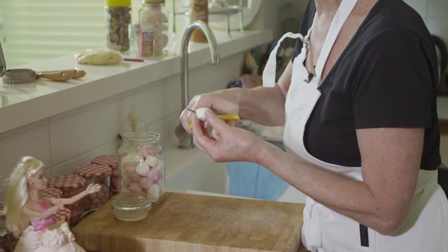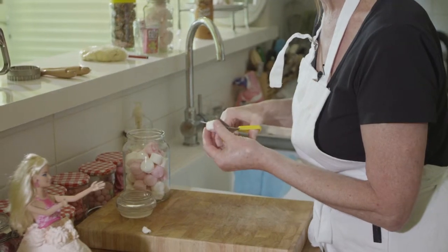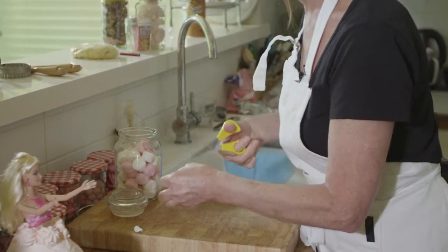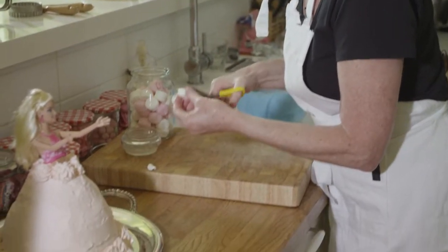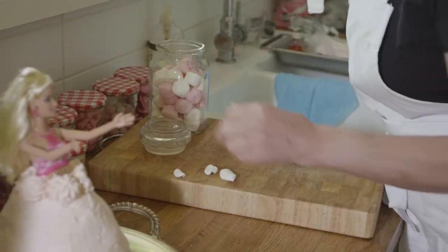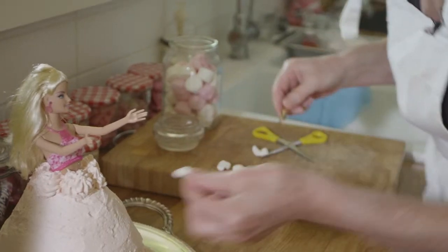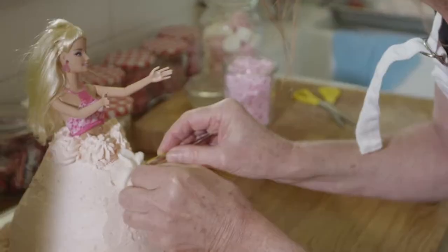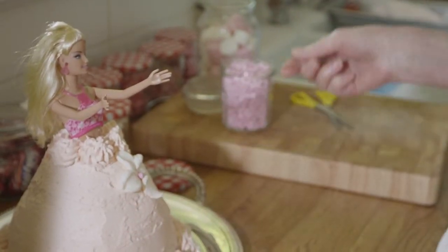I'm going to start with some scissors that I've wet and I'll just cut through the marshmallow into approximately four sections to make petals for pretty flowers to put around the top of Barbie's dress. Some tweezers just to help you place the petal on the dress and we'll put that one in there.